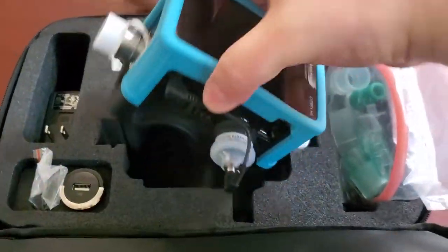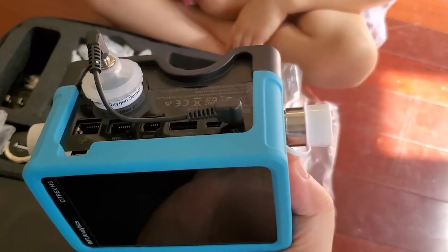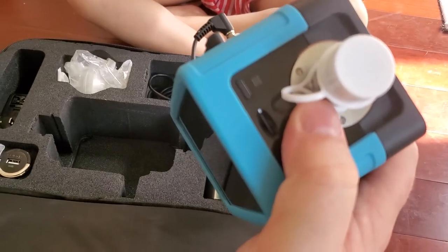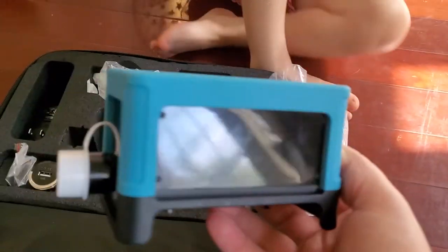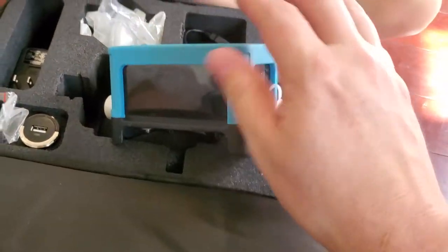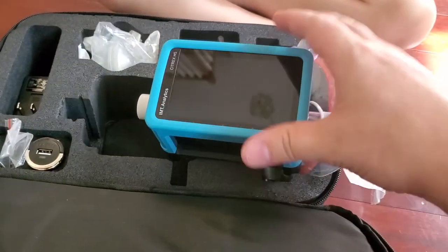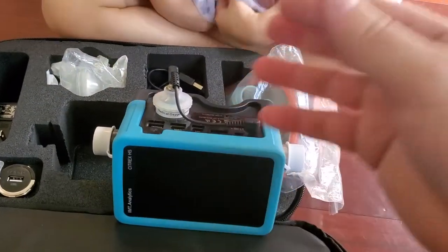So the Citrex H5 is a ventilator analyzer, but it can also do other things. It does oxygen percentages, and you can attach accessories to do things like anesthesia agents — there is an attachment for that. We will do a more in-depth review later. This is way different than the stuff I'm used to using. It's got a graphical interface and different profiles for different ventilators, whereas a normal vent tester just does pressure, oxygen percentages, and flow.